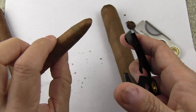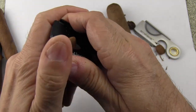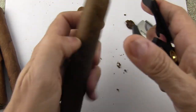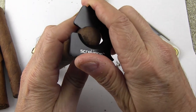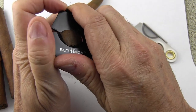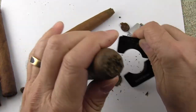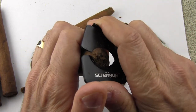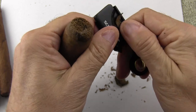Pretty much any perfecto or tapered cigar is going to be easy to cut — snips it right off. And then with this large ring gauge cigar, once again close it to the proper width and cut. If you want to cut off a little bit more — in this case I didn't quite get that last part — you can do so fairly easily.